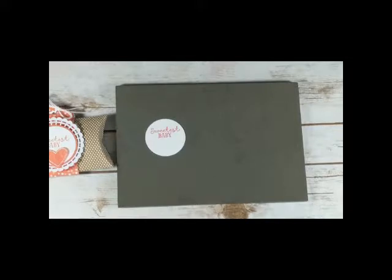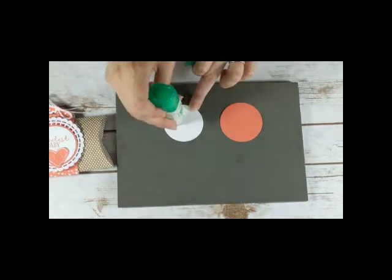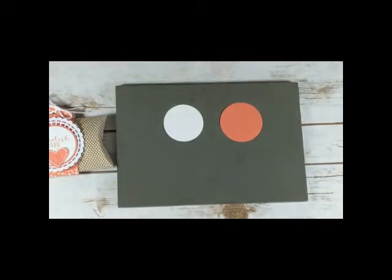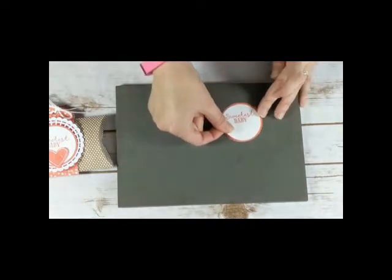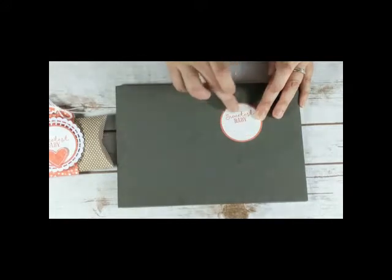I'm going to go ahead and layer it up with a Calypso Coral circle. If you have the 2-1/4-inch punch you can use that. You can also use the layering circle dies. I just used a 2-1/2 by 2-1/2 piece of Calypso Coral cardstock and cut that out.